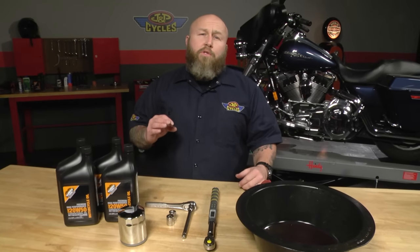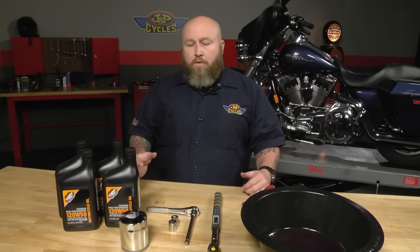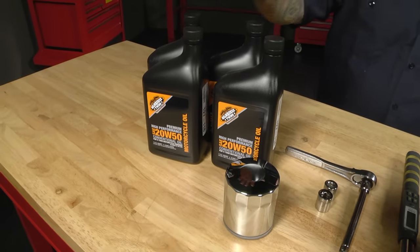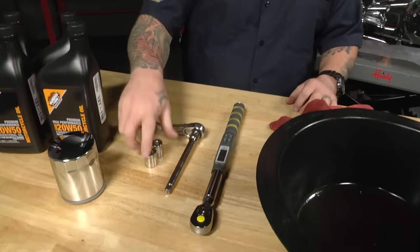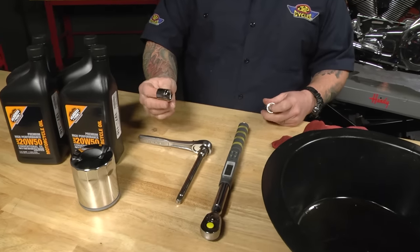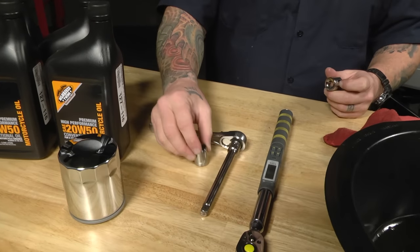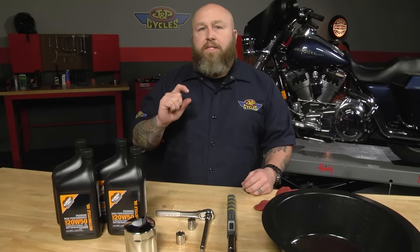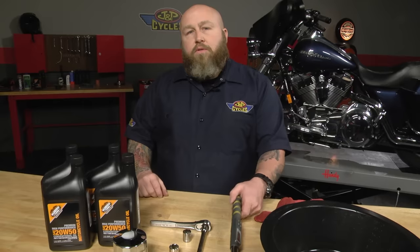Just make sure and check your owner's manual and/or your service manual for their drain plug location — that's going to be key. Here we have the Milwaukee Twins Oil Change Kit. It comes with four quarts of oil and a nice chrome filter. I have a 3/8 drive ratchet and a couple of sockets. The first one is a 5/8, which on this 2008 Street Glide fits our drain plug perfectly.